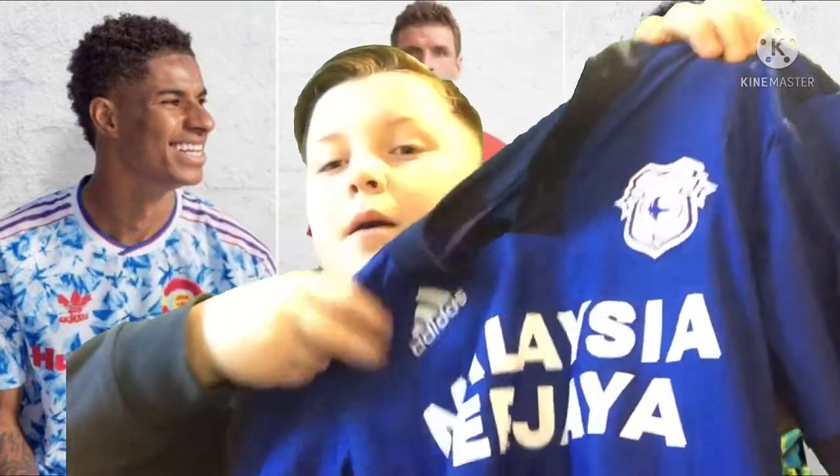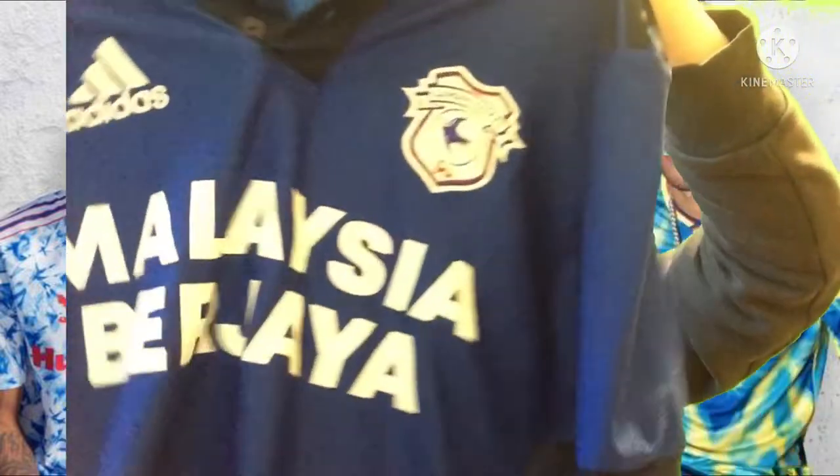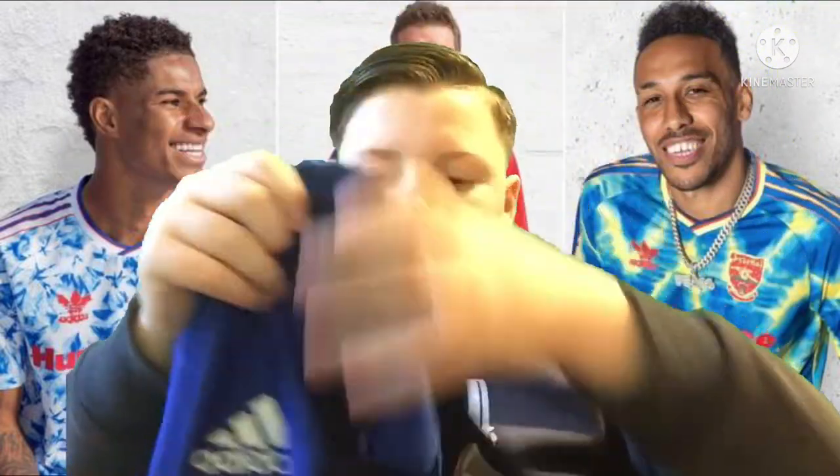Next we've got the Cardiff City home shirt. I think it's got Malaysia Berjaya as the sponsor, and then it's got 'Bluebirds' on it. They're old-fashioned, but I'll take it.